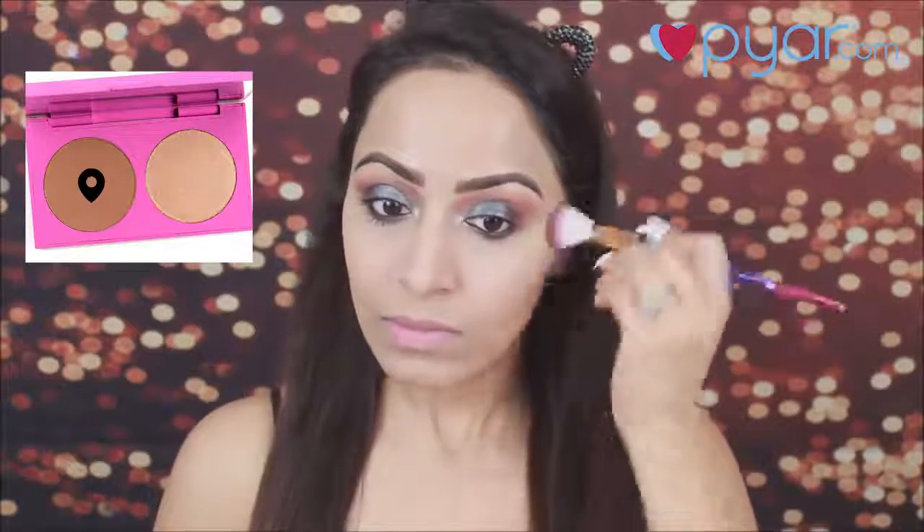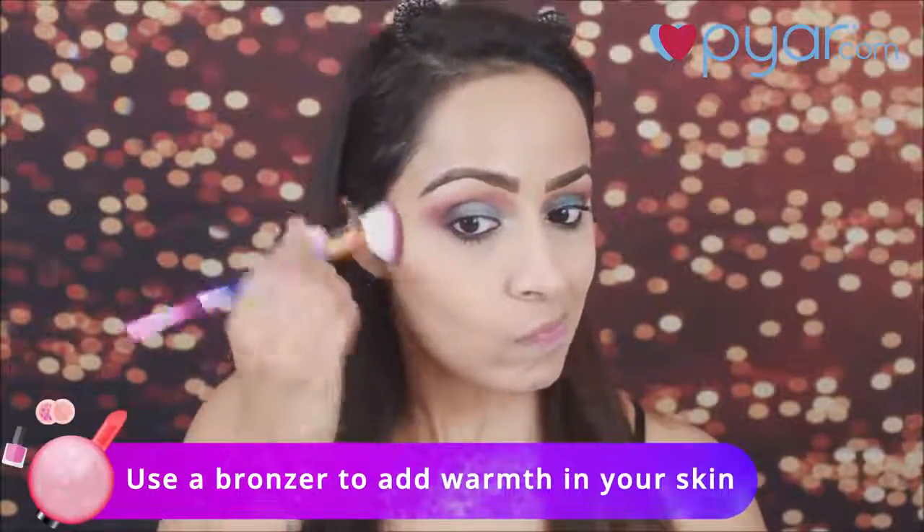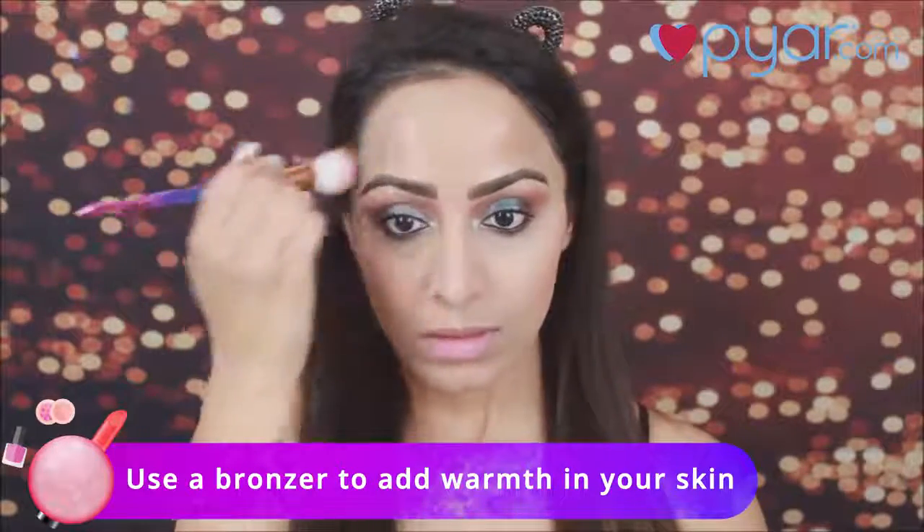Now, I am going to take this Colourpop bronzer and with a small brush, I will bronze my face. After applying base, your face can look flat, so I am using a little bronzer just to add a little color and warmth to the face.